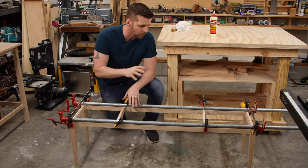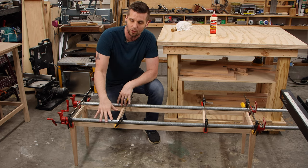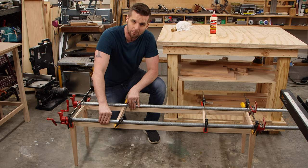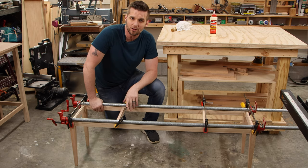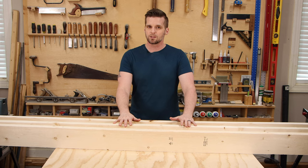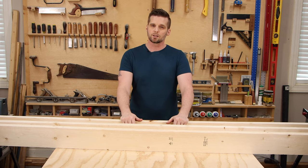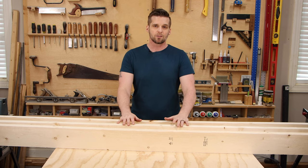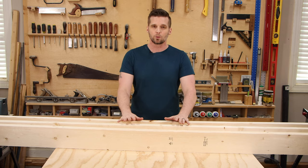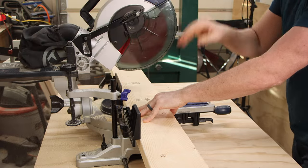For a glue-up like this I love pipe clamps — not only can you get a really long clamp for an affordable price, but they've got enough weight to keep the base level as it dries. That's the most important part — all four legs sitting on the ground as it dries so it doesn't rock. While this dries for a few hours I'll get started on the top. I'm using construction-grade two-by-sixes, cutting them to length, then milling them on the jointer, thickness planer, and table saw. Once they're flat and squared, I'll drill for dowels in the edge of each one to help with alignment during glue-up.